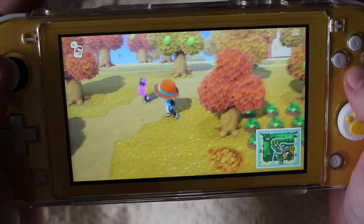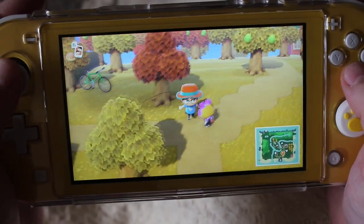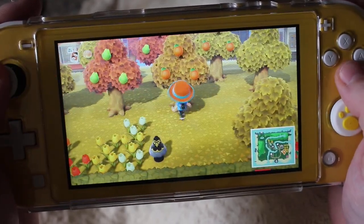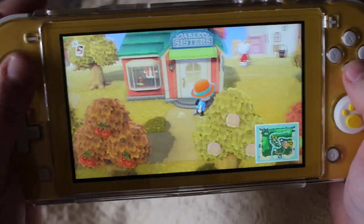I got this ugly villager — she moved in and I don't like her. I want her gone. If she's in boxes and any of you want her, just let me know — you can take her. I have my little itty bitty orchard, but I'm still missing apples so I need apples. Got the Able Sisters up here.